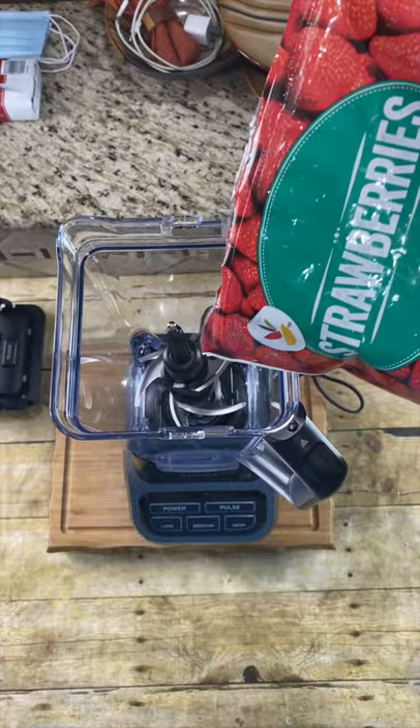Today we're making strawberry Dole Whip. First thing we need is about a cup and a half of frozen strawberries. Fill it with our strawberries.